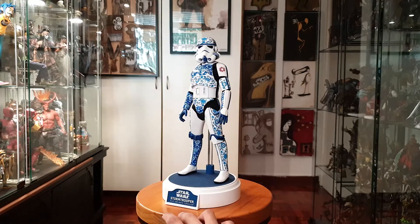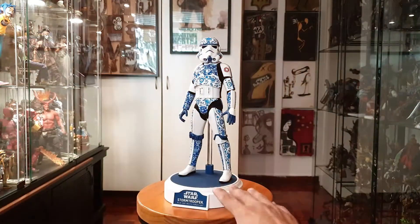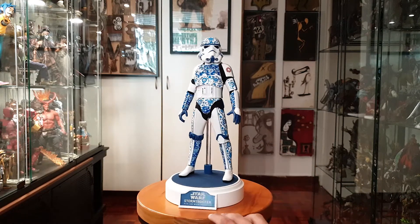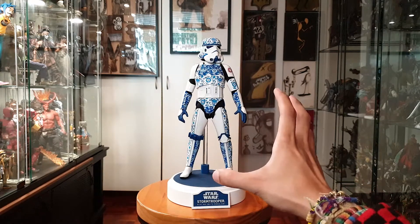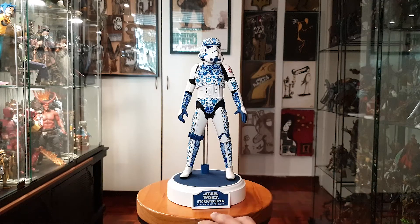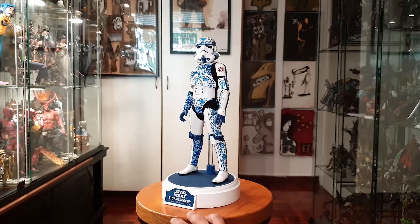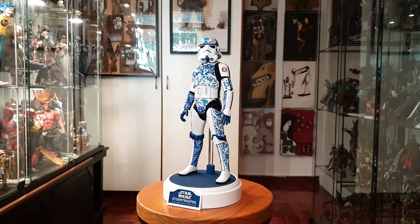I still can't get over the fact that I have him. I have him propped up on his base — I really like the base they gave for him. It looks like a museum base, but I really don't want him to fall because I'm scared of scratches. It looks like a museum piece.